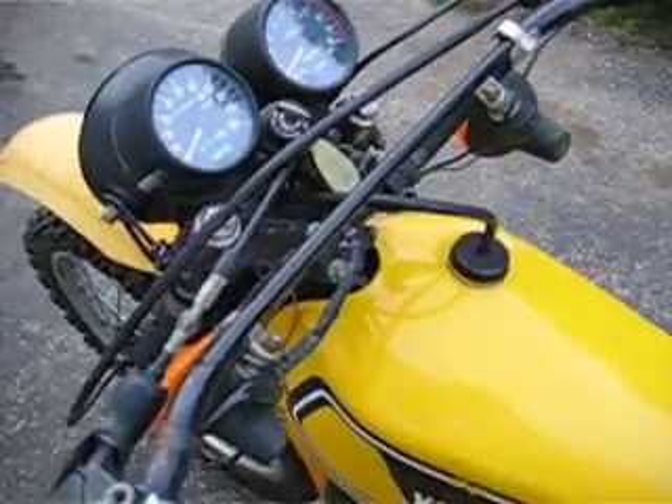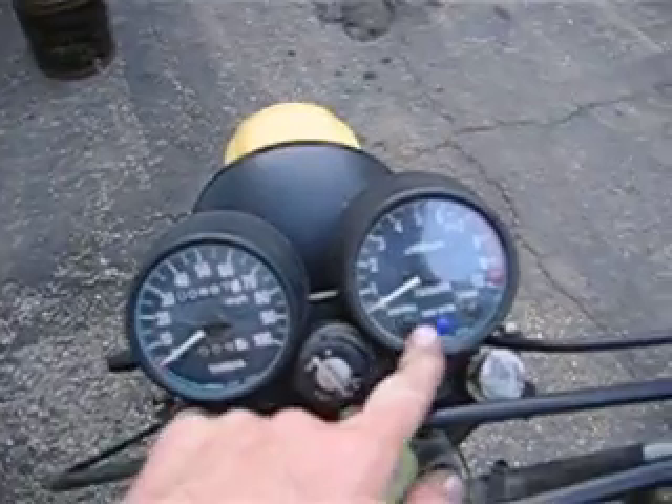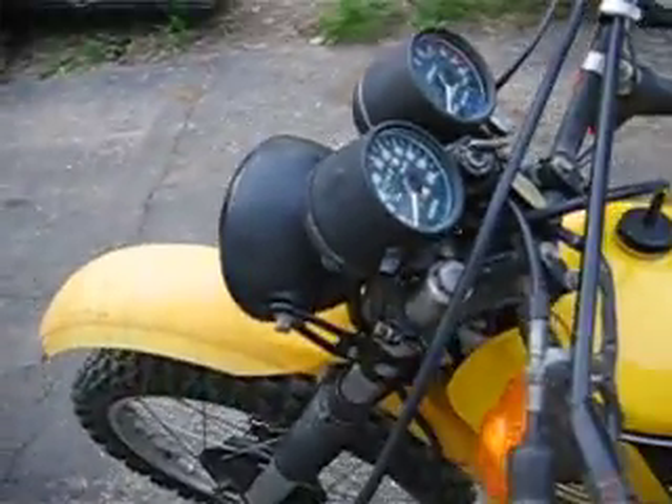Just got to replace the handlebars now — they're bent. But the gauges do both work, all the lights on them work, the turn signal lights and everything all work. Neutral, high beam — everything works on it.